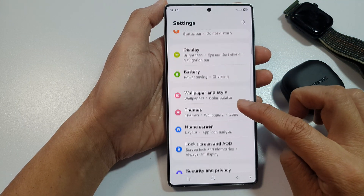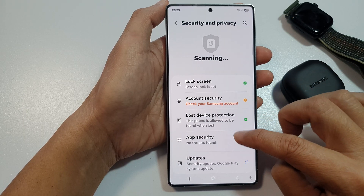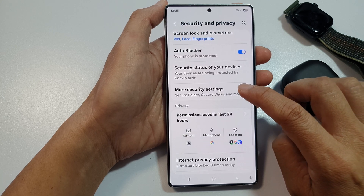Next, scroll down and then tap on security and privacy. After that, scroll down and tap on more security settings.